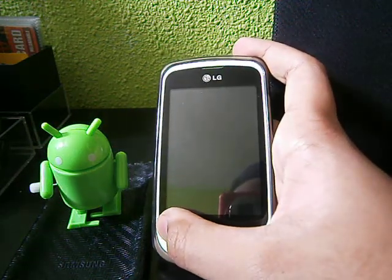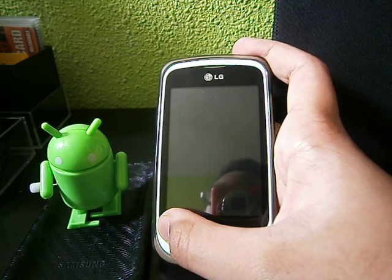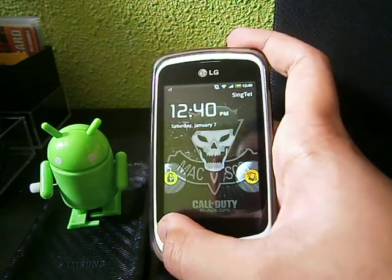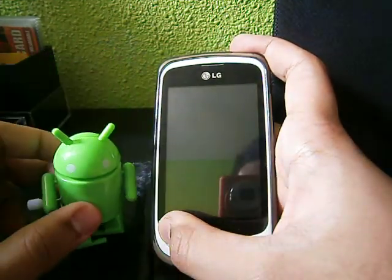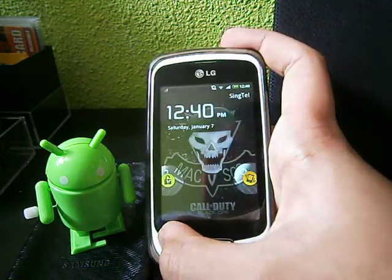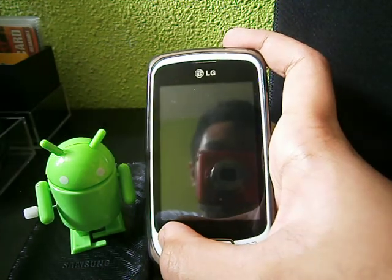This is Enrod Acker here. I'm going to make a review of the new — not so new — CyanogenMod 7.2 for Optimus 1. You can see my new miniature. So nice, right? My brother bought it for me, so thanks to him. Okay, back to my objective today.